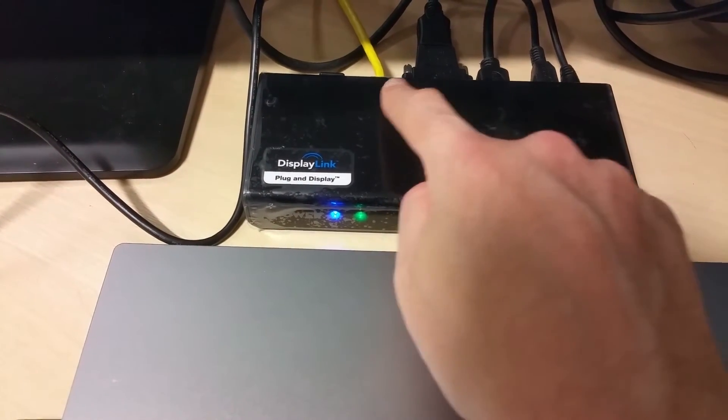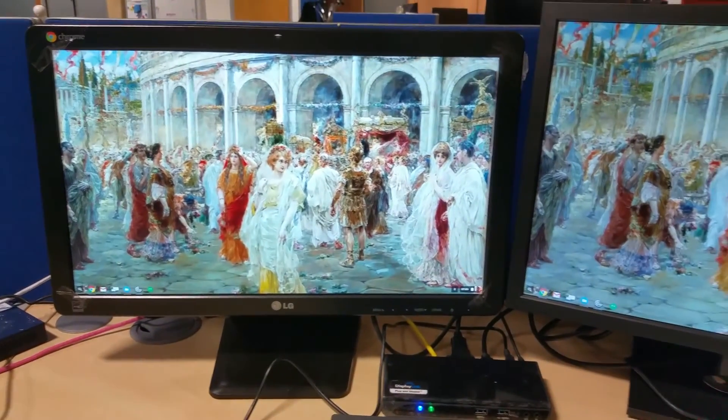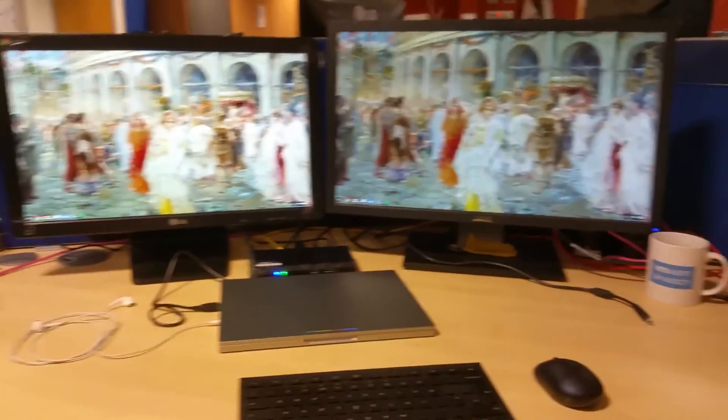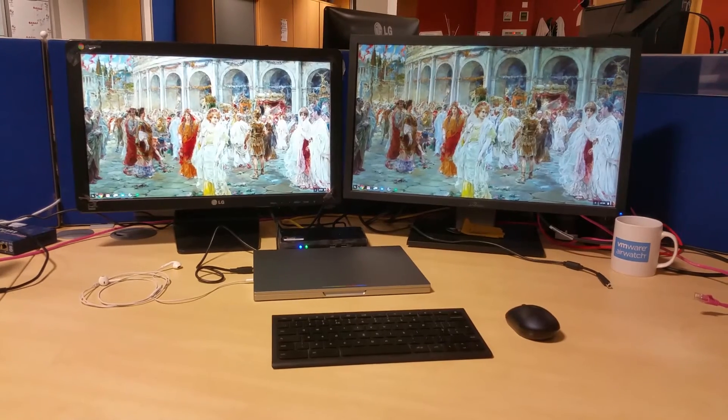It's all plugged in — DVI, Gigabit Ethernet, straight to the monitor. I've actually got an LG Chromebase on the left acting as a monitor, and a rather huge screen on the right. Really nice setup.